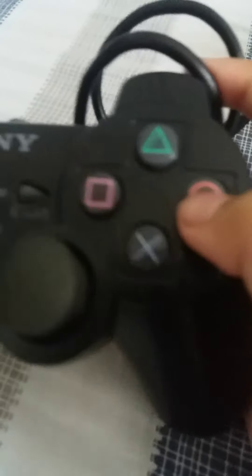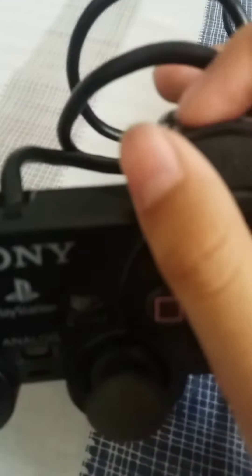This one is the PlayStation 2 controller. It has smooth analog again, so it's very similar to the PlayStation 1 but in black color. I cannot seem to press the analog button - it's stuck and you need to kind of move it a lot.